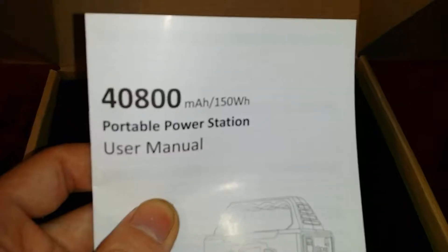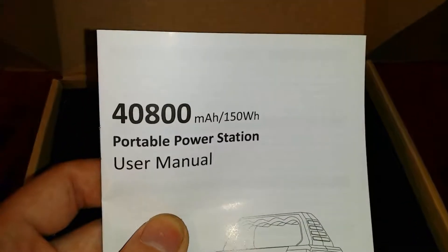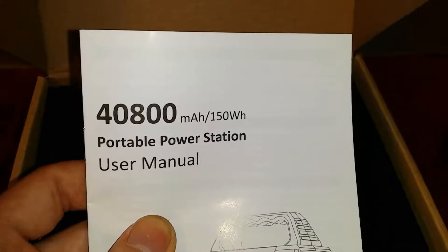Opening it up, you immediately have the user manual. As stated, it's 40,800 mAh which translates to roughly 150 watt hours.